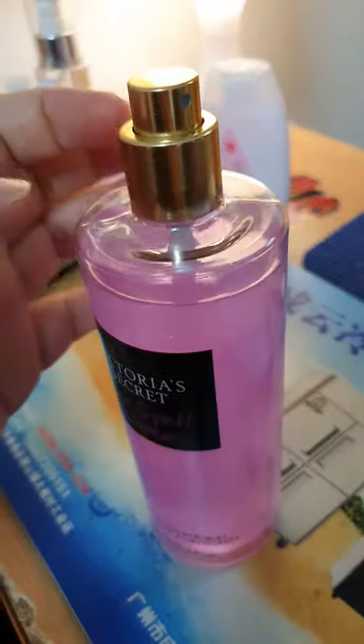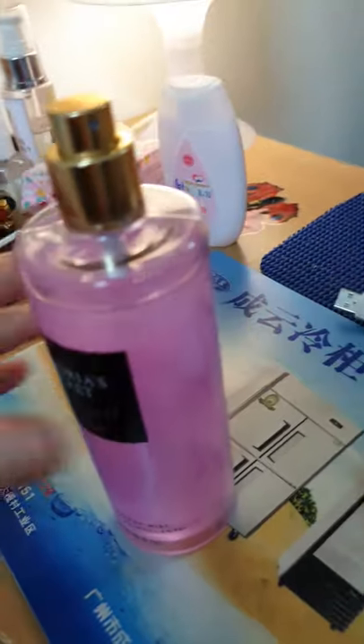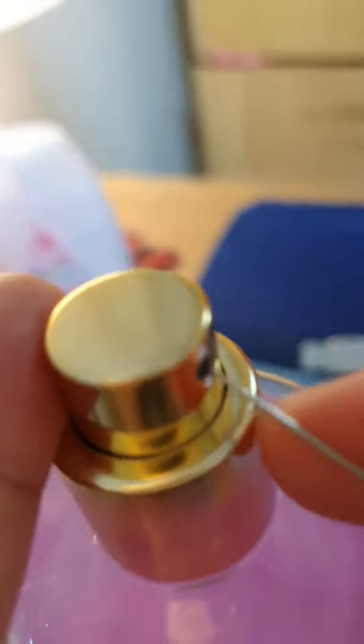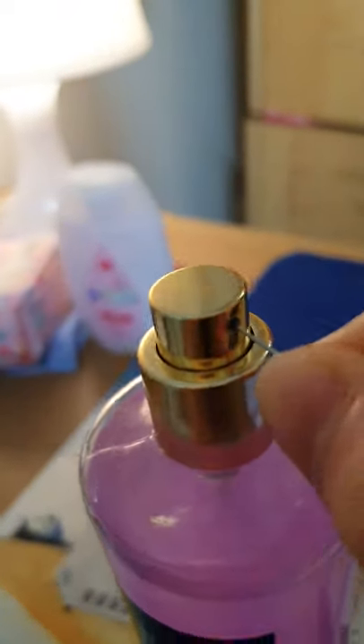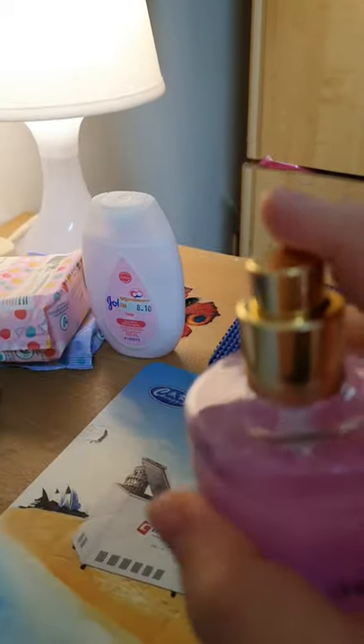Some specialty cosmetic stores also sell replacement nozzles — get the right size and replace it. For this Victoria's Secret, you cannot take it out. So what I did — I just picked this small hole here, pushing it with a little bit of pressure. We're gonna try it and see if it works or not.